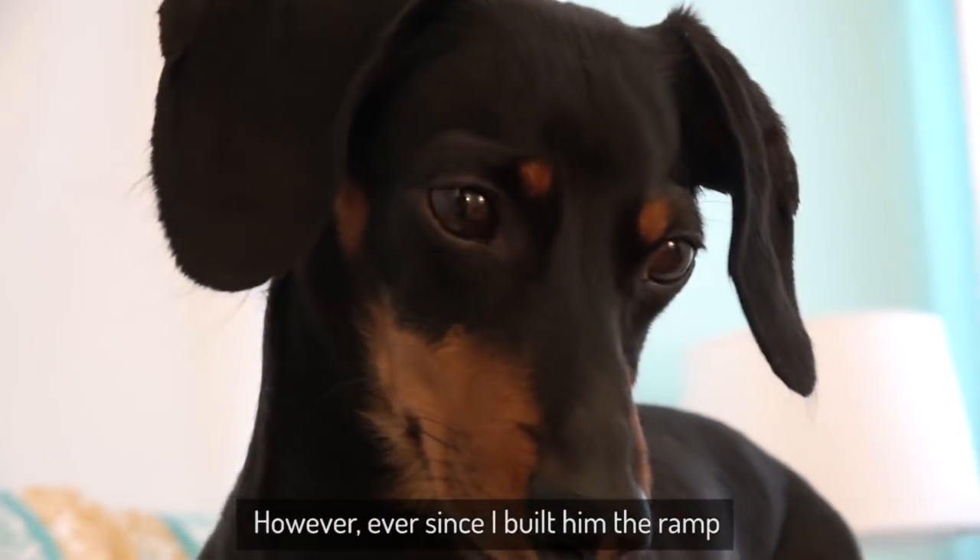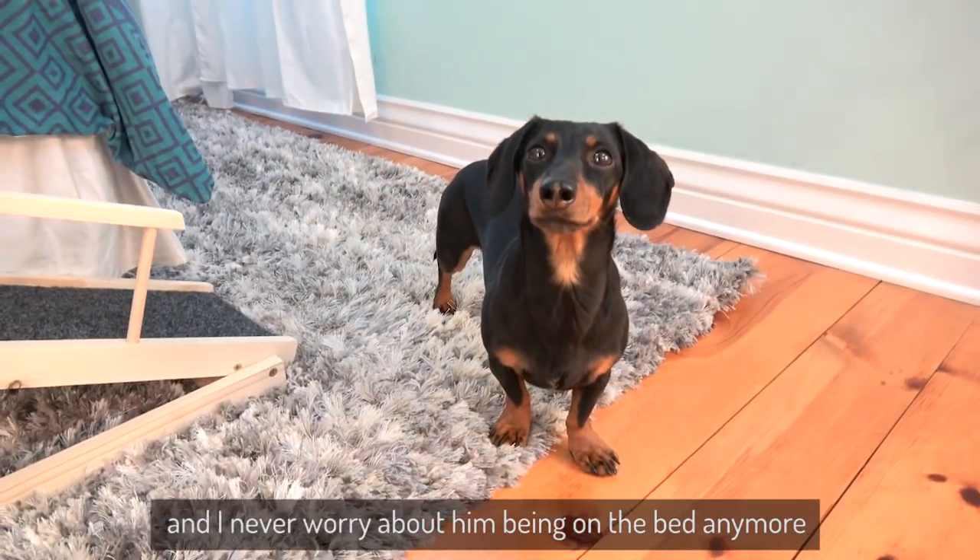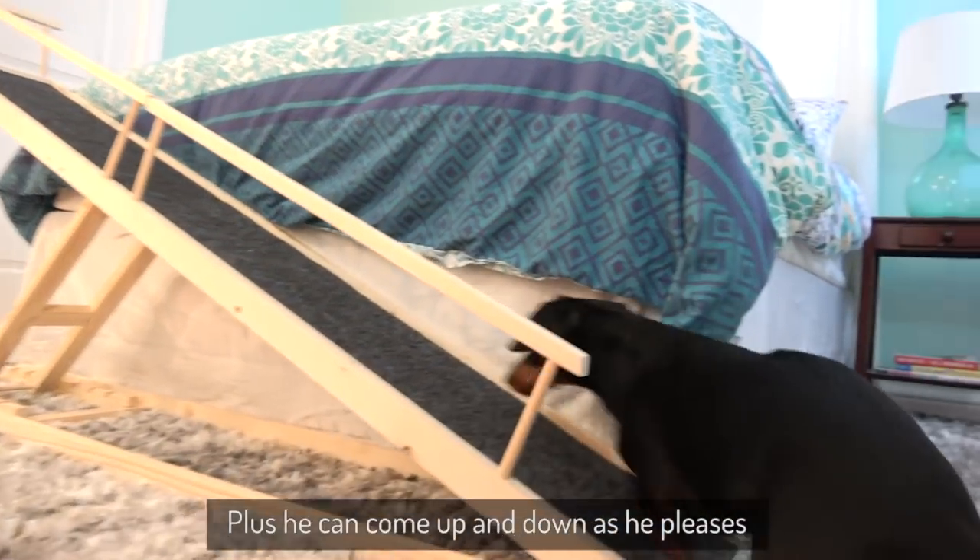However, ever since I built him the ramp, he uses it 100% of the time and I never worry about him being on the bed anymore, plus he can come up and down as he pleases.